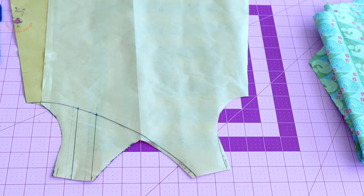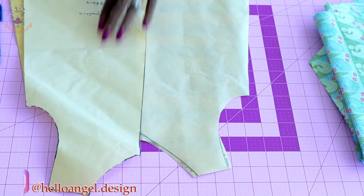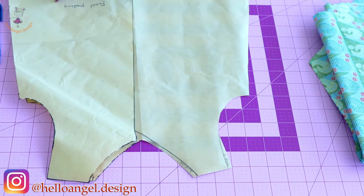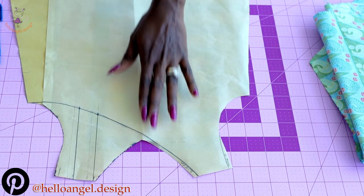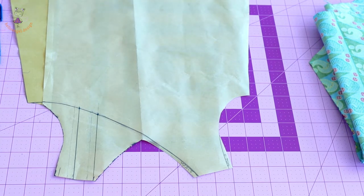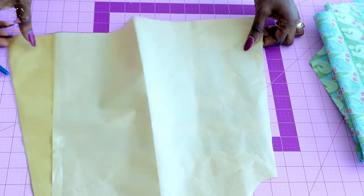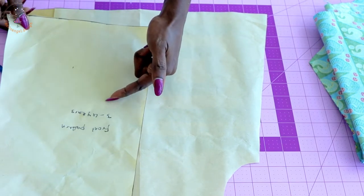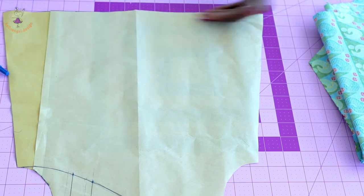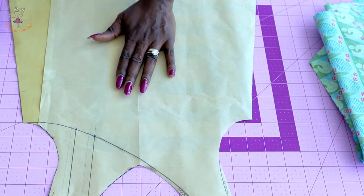First thing we have to do is make adjustments on the neckline of this A-line dress pattern paper. I trace the front of the pattern paper and place it on the other side to get the full body. We are only going to use the front of the pattern paper to make this dress. At the bottom, I cut out four and a half inches and I'm going to attach a ruffle at the bottom of this A-line dress pattern paper.